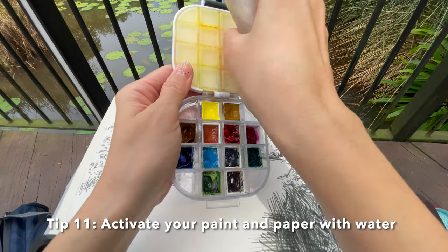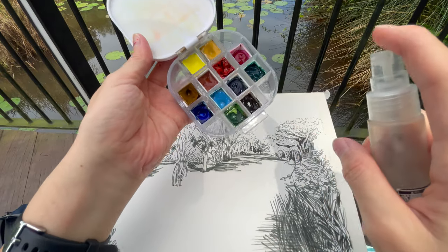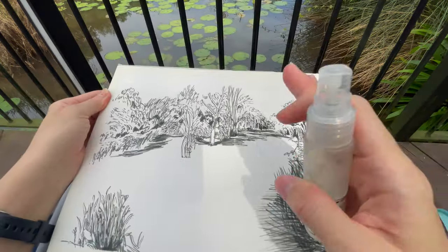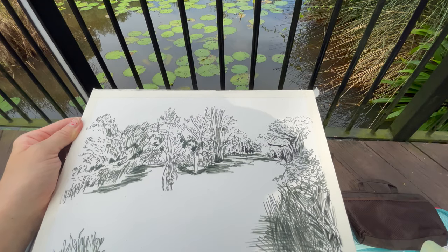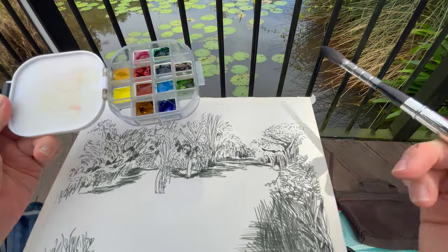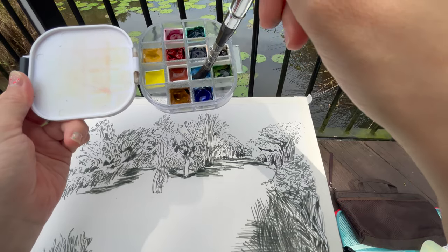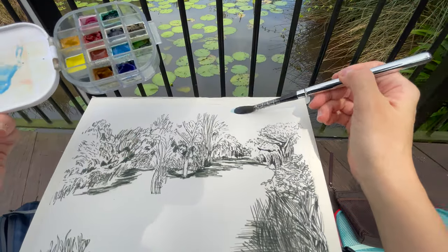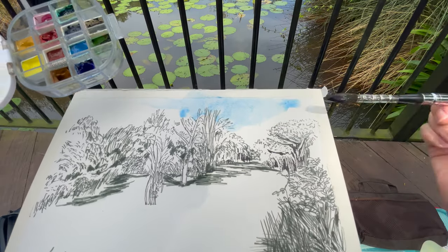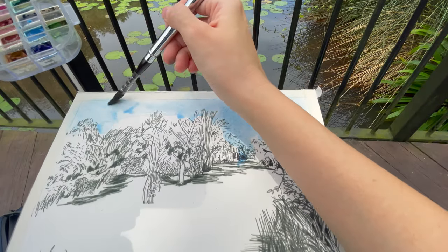Another trick is to wet your paint — that's called priming it. Wet the paper as well. I'll use my large wash brush for this. I normally start with the sky because it sets the tone, and my sky color is usually cerulean blue. If you haven't noticed, it's my favorite blue for skies — it's beautiful, it's granulating, and it adds a lot of character to your sketch.